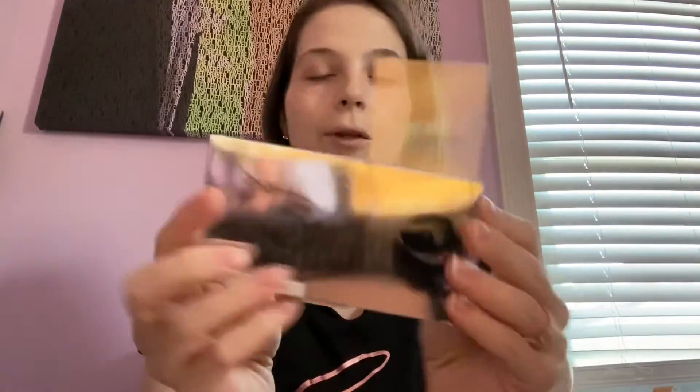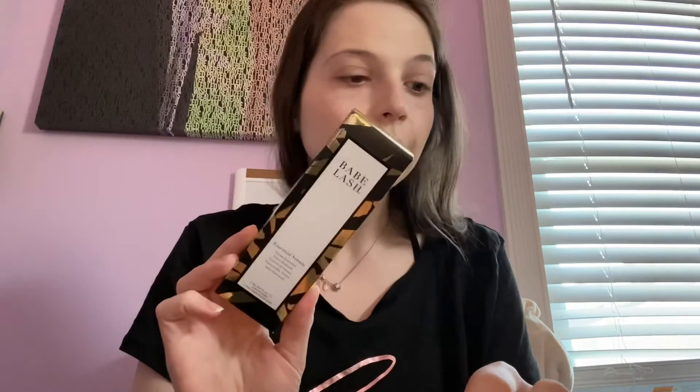So that is it for my Ipsy Glam Bag Plus! My favorite products are these Lip Foods organic lip balms. I also really love that eyeshadow palette they put in the box this month. And I do enjoy the Babe Lash Serum — that's also a great product. As for the Akar Skin lip restoration, I chose it specifically for my lips so hopefully it's good. And I almost forgot — I really love this highlighter palette too. Great product!